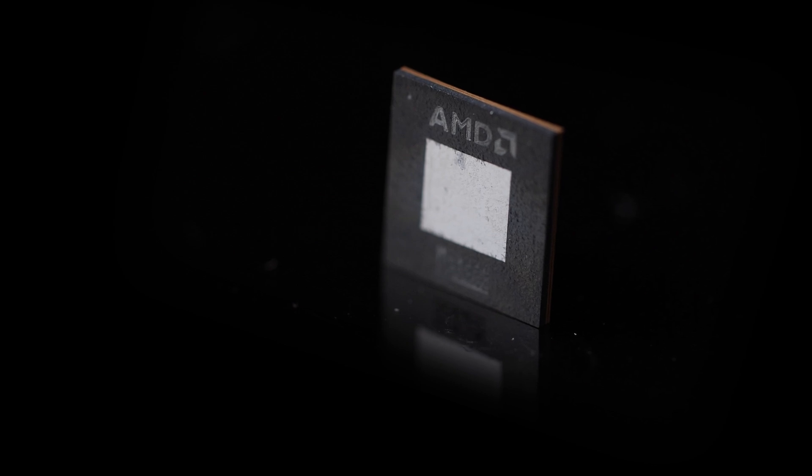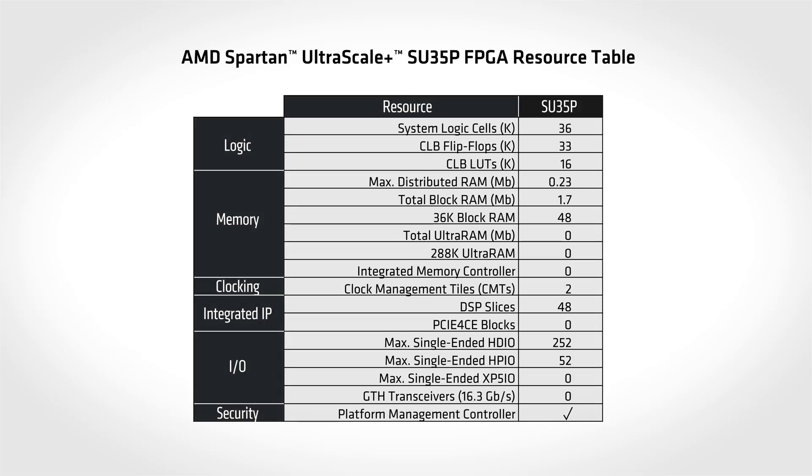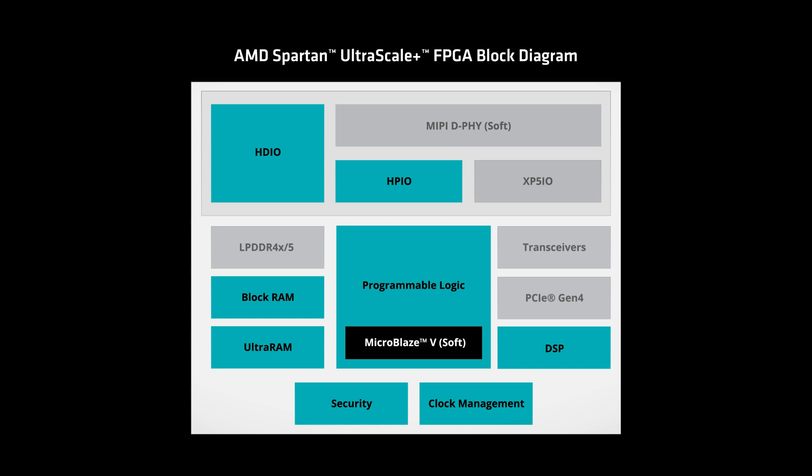The core of the SCU35 Evaluation Kit is the Spartan Ultrascale Plus SU35P FPGA. As part of the Spartan Ultrascale Plus family, the SU35P FPGA's architecture combines high I/O, low power consumption, and state-of-the-art security features. With more devices and sensors connected at the edge, there's a need for security-enabled devices that can handle large amounts of data. The cost-optimized, high I/O Spartan Ultrascale Plus family helps designers rapidly move through these challenges with faster design convergence and proven design tools.